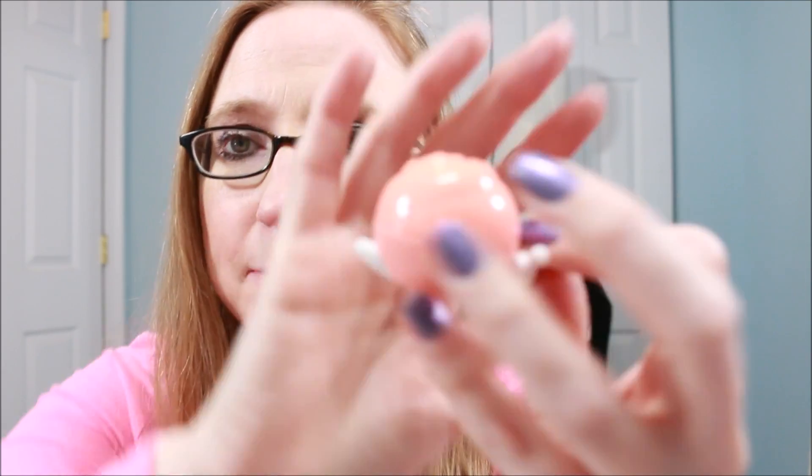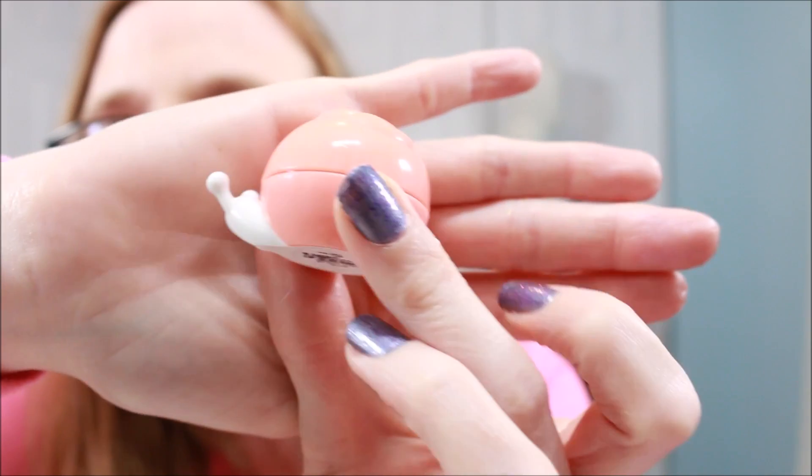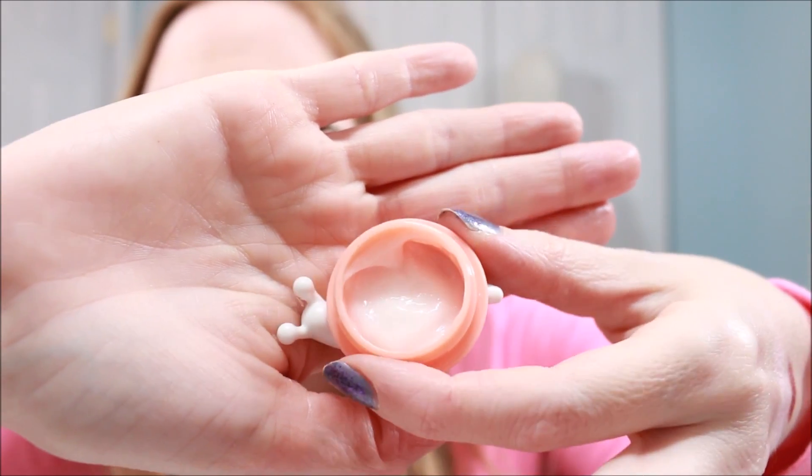The first thing I got with my points is a snail cream for your face. The packaging is so stinking cute — it's actually a little pot shaped like a snail. I'm a sucker for cute packaging and will honestly pay more just because of it. There isn't a whole lot of product in the pot, but it's made with some sort of snail secretion, which apparently is good for your skin. I just had to have it to try out.